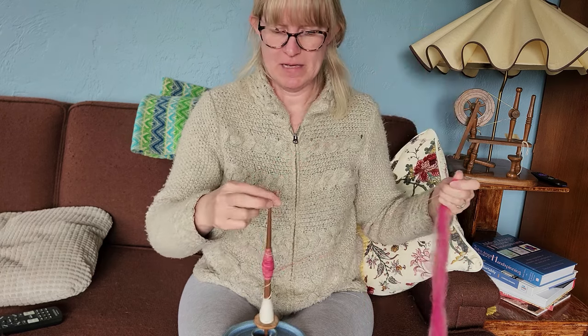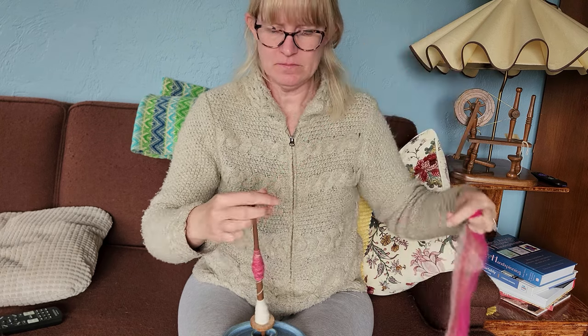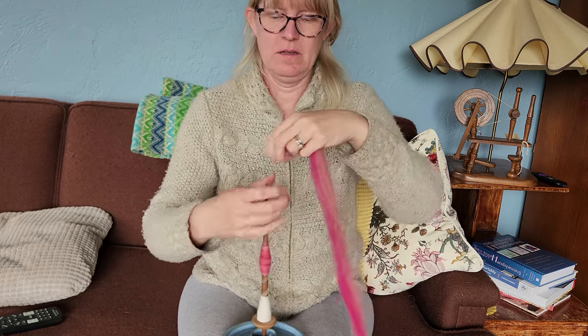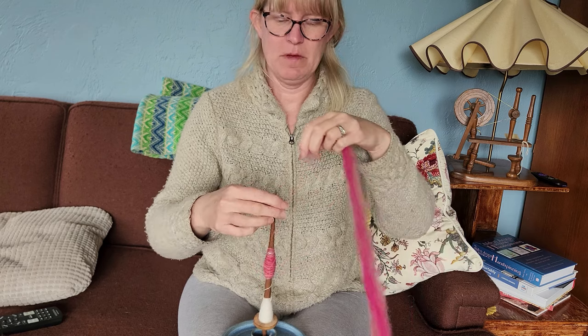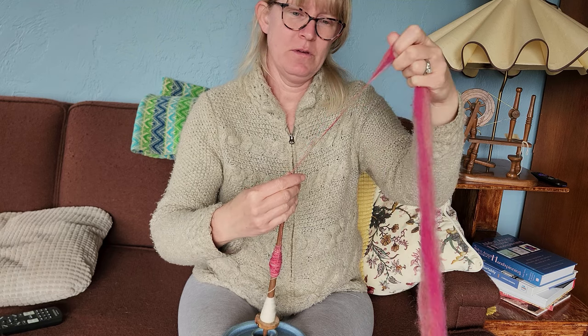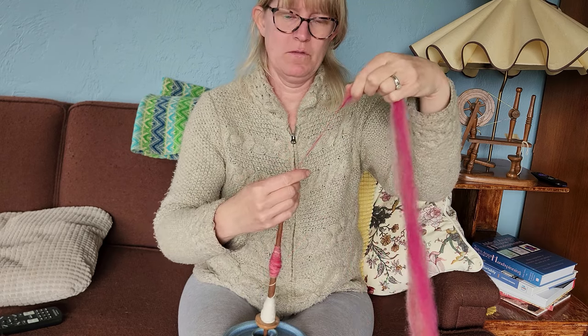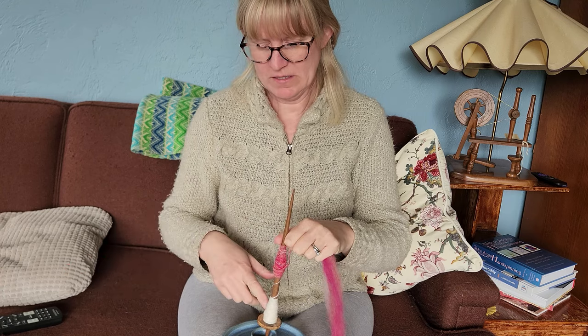I'm not going to say it's beautiful, but it's less awkward than it was to watch, so that's good. You can probably hear my dog snoring in the background. I don't know if this will have brought you all peace or anxiety, but I wanted to show that it's not always pretty when you're learning — and that's okay. After this I'm going to move this little batch, unwind it onto my hand, wind it onto the spindle shaft, and keep going.